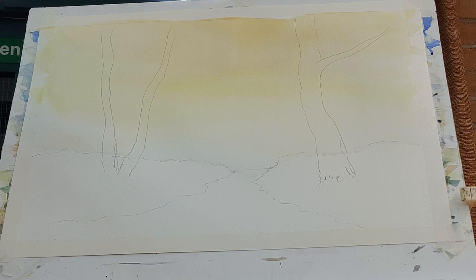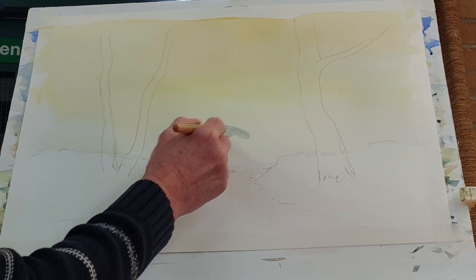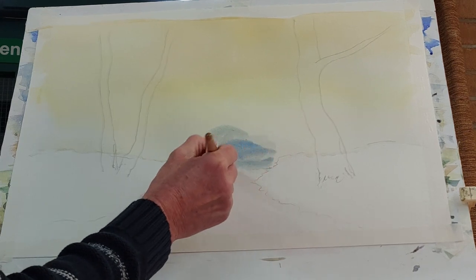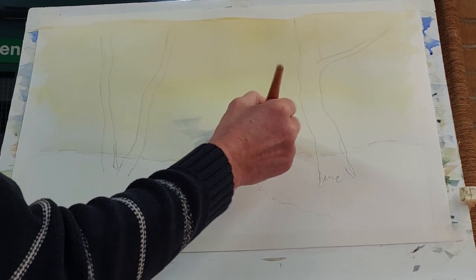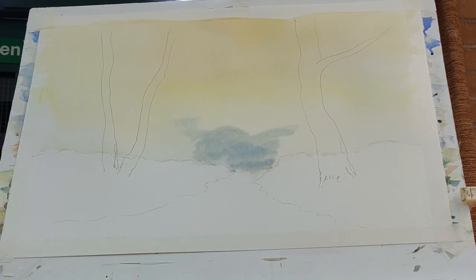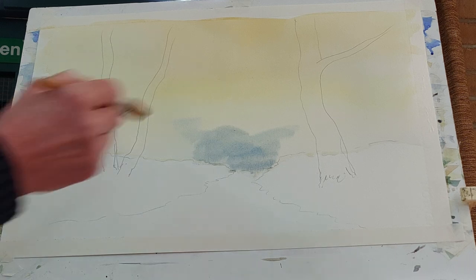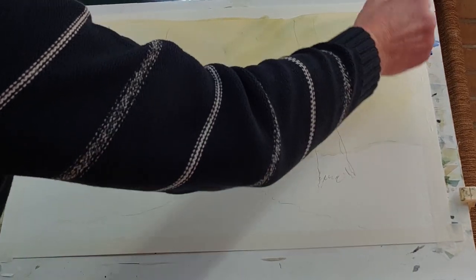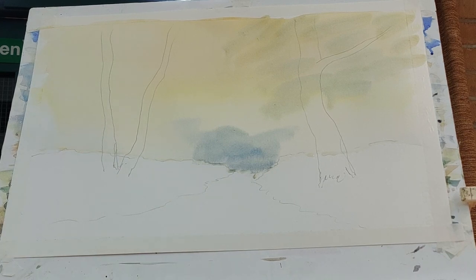I'm adding cobalt blue now while it's still damp and putting that in — that will be my far distant area, the real depth of the wood. Although you might think when you first put that blue-gray in, see how blue that is — that is the far distance area. Then as we move to the outer edges I'm adding a bit more yellow and a bit more blue, painting in the impression of the distant trees. That's just cobalt blue for the background.